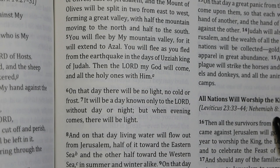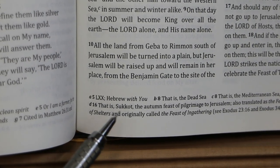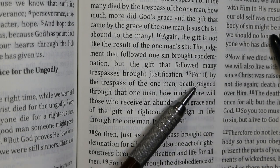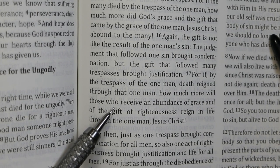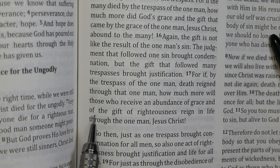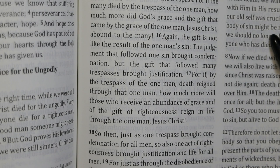In Zechariah 14:5: 'then the Lord my God will come and all the holy ones with him.' The footnote shows they are following the Septuagint, while the Hebrew reads 'with you.' In Romans 5:17, it reads 'receive an abundance of grace and of the gift of righteousness.' I wonder if that 'of' is a typo or intentional — receiving 'of the gift of righteousness' is not quite the same as receiving 'the gift of righteousness.'